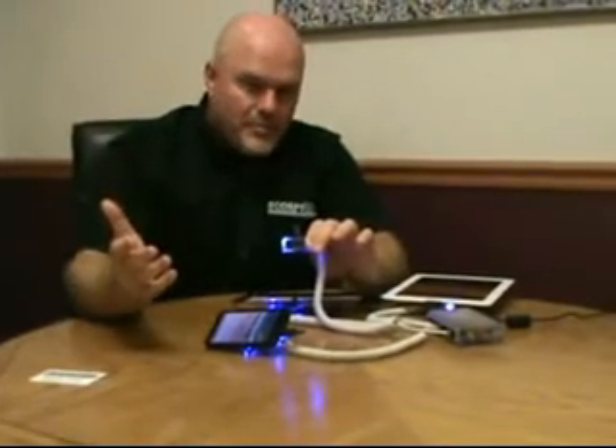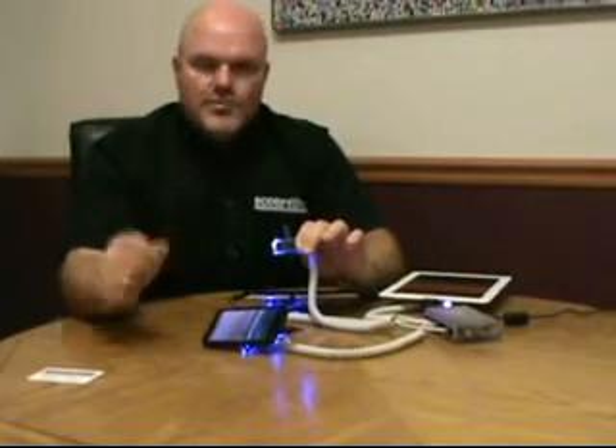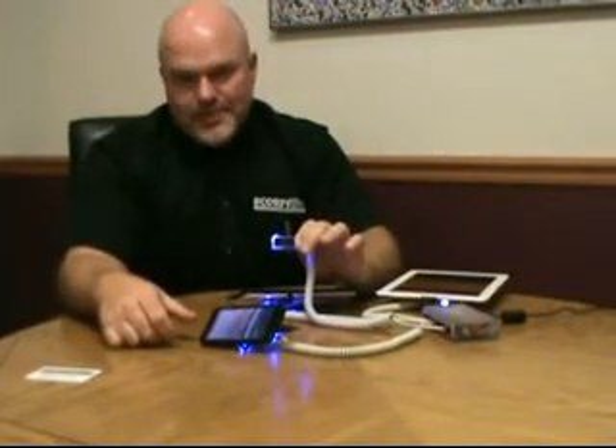There's a lot of nice features we'd like to explain to you. You can find out more about Power Scorpion at scorpionsecurityproducts.com — call us at our corporate office and one of our qualified associates will be happy to help you. Thanks for taking the time to review the new Power Scorpion.